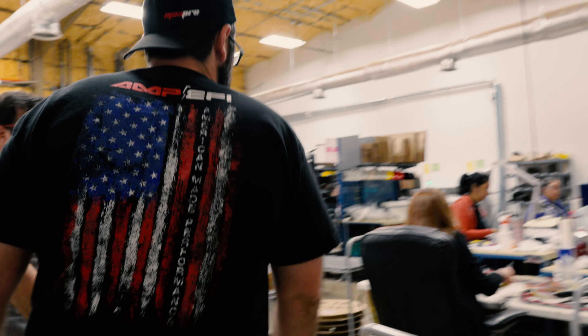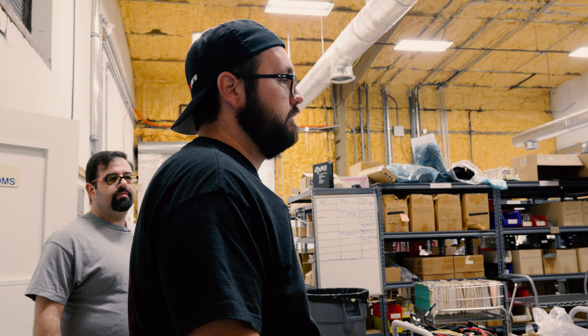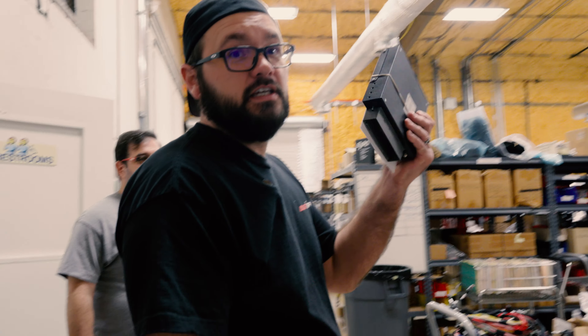Stephen Van Order with Amp EFI, and we're going to take you on a brief tour of our production. This is where things happen that don't cost us money. Our production team basically makes everything from harnesses to assembling all of the ECUs here in-house.